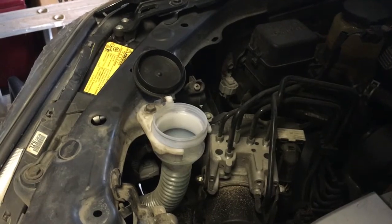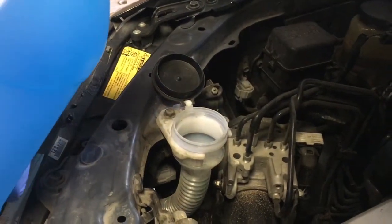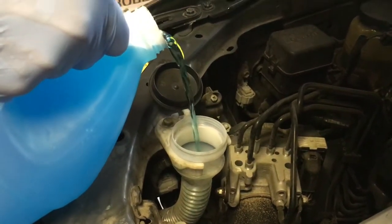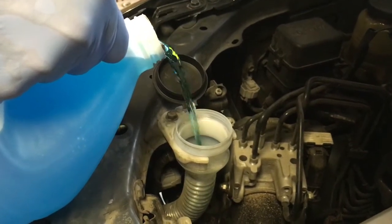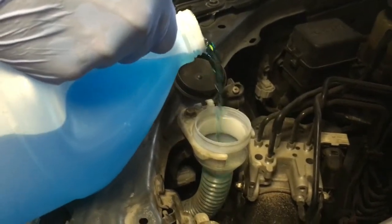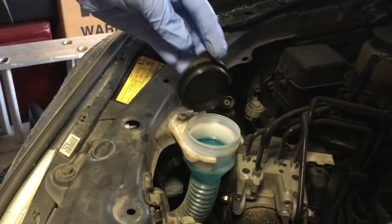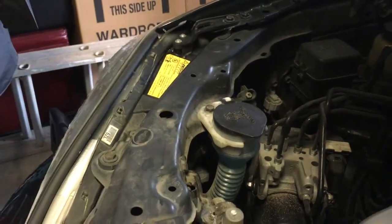You can use a funnel or just pour carefully. It is recommended to wear eye protection because this stuff can splash and get in your eye. As you can see, I didn't need a whole lot — it's nice and full now. And that's it.